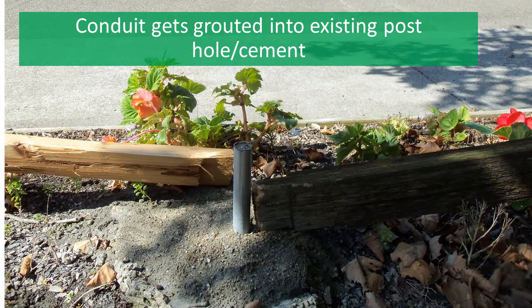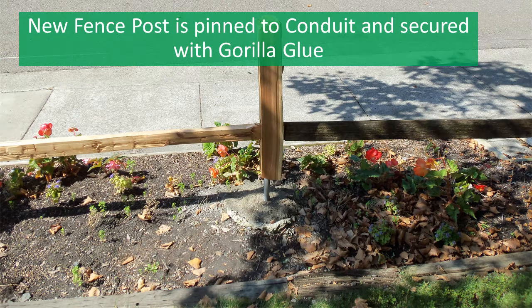Here you can see the conduit pin plumbed and set in the 5-minute fence post concrete that is going to provide the support for your new post. And here I'm trial fitting the rails and the post over the pin to make sure that everything lines up and is plumbed.